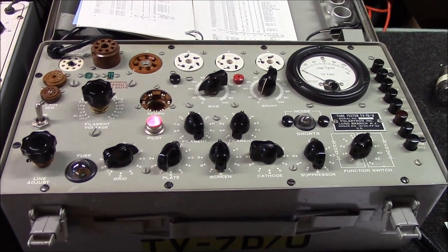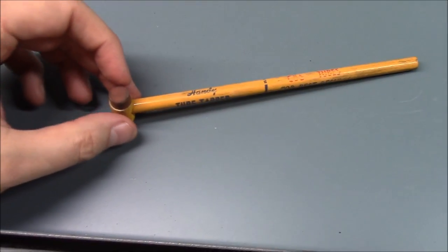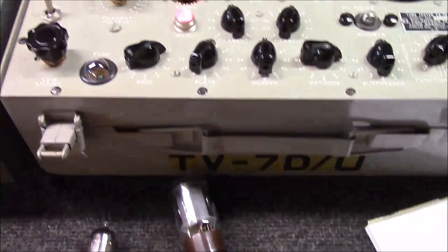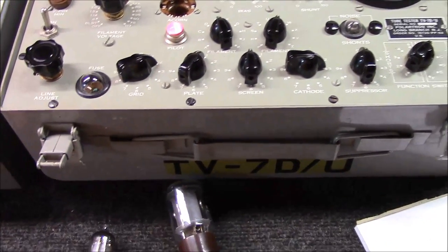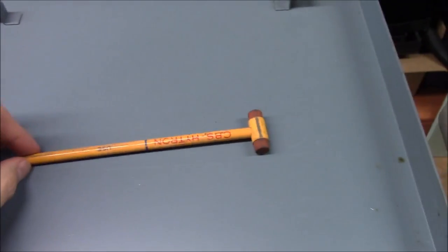Before I wrap up, I recently found something unique — it's a tube tapper. It's a little pencil-like device with erasers on both ends. It was designed for TV repairmen to tap tubes while they're operating in a circuit to check for microphonic behavior — where a tube acts up when physically vibrated or moved. Someone walking through the room could cause a microphonic tube to produce distortion. This little device was designed to help identify those tubes that need replacement. I've been collecting tubes for many years and it's just not something I come across often.